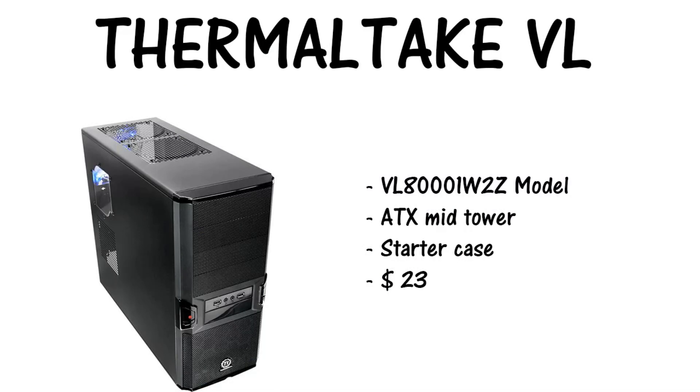Moving on to the second to last piece — it's the case. It's a Thermaltake VL 80001 W2Z ATX mid tower starter. This is a very starter case — budget build — running at $22.99 right now. My first case I started out with was a Redbone U3, which was about a year ago, then I built this custom PC you can see here. The old build's case was like $39 to $49, so in the future if you want to upgrade, go ahead and spend the extra money on a nice case.